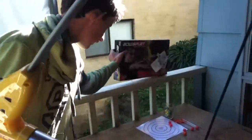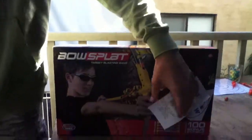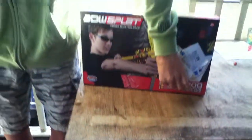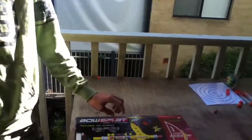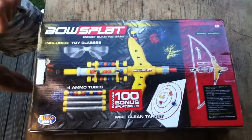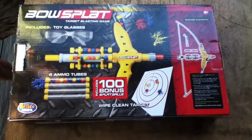Now we go onto what comes in the box. I'm not taking this off because I want to keep it good. Under there it includes a target, four tubes. It's not by Hasbro — what is it? Bits and pieces. It includes 100 bonus splat balls, four tubes. It comes with goggles — the glasses — which are just plain boring white, so that's why I used the Nerf ones, which are way better.